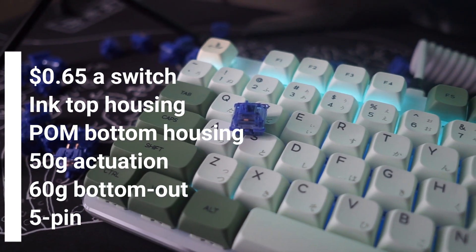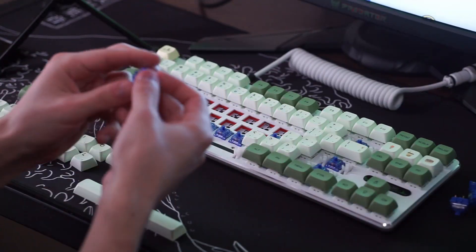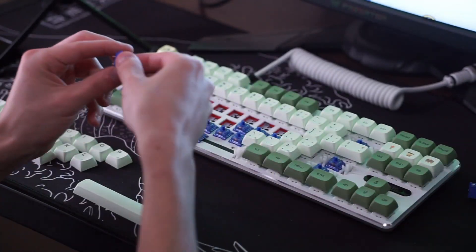Make sure that your PCB supports 5-pin switches, because if not then you will not be able to use these switches on your keyboard.